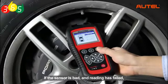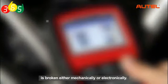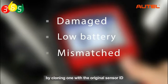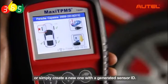If the sensor is bad and reading has failed, this may indicate that the sensor is broken either mechanically or electronically. In this case, you need to replace the sensor by cloning one with the original sensor ID, or simply create a new one with a generated sensor ID.